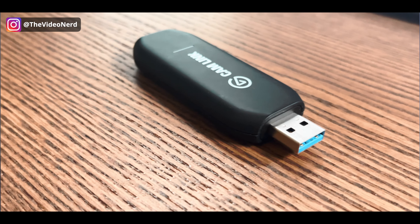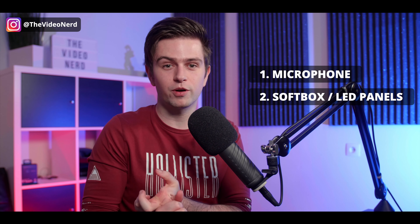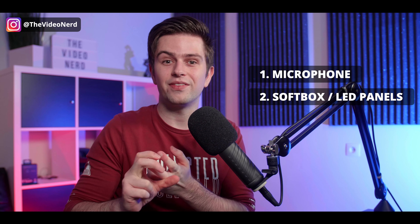Once you've upgraded your lights, you might also look into upgrading your webcam. I'm not going into detail on webcams and DSLRs in this video, but there are a lot of good options in all price ranges. I use a capture card which allows me to connect my camera via HDMI cable and stream using my DSLR. If you're going to spend money upgrading your stream, keep this order in mind: first a better microphone, then some softboxes or LED panels, and then a better webcam.